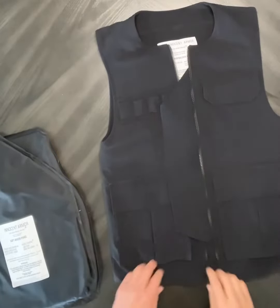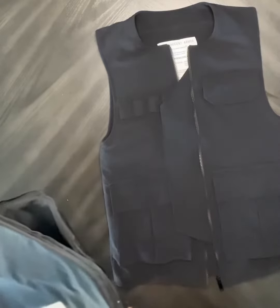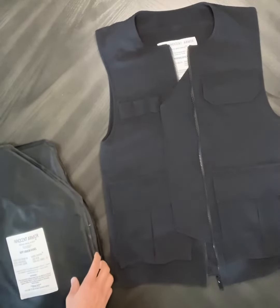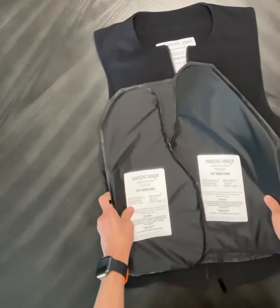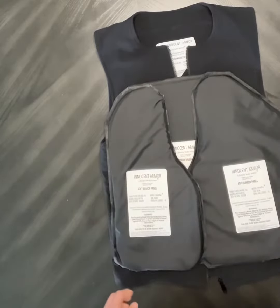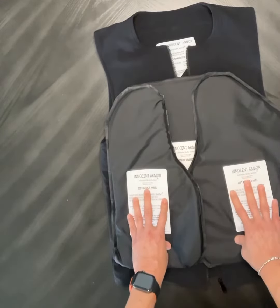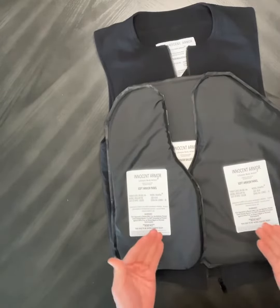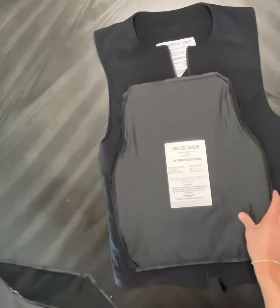This is an instruction video on how to insert the three panel system into the protected jackets and vests. There's a three panel system here. These two panels are in the front. You can see the crescent shape and they're kind of facing towards each other. The labels need to be facing up as you're putting the panels inside, and then this is the bottom panel or the back panel.